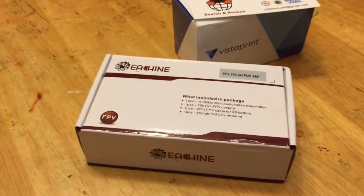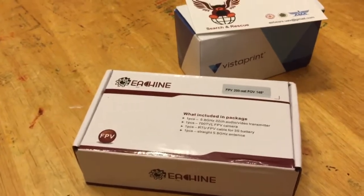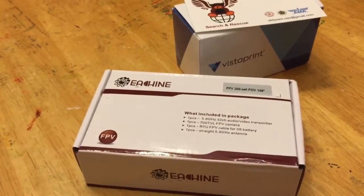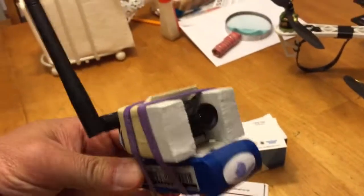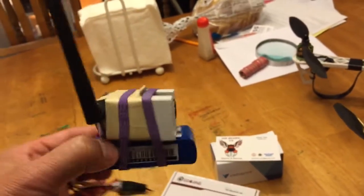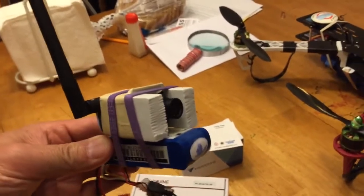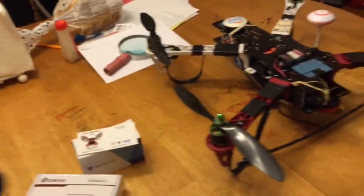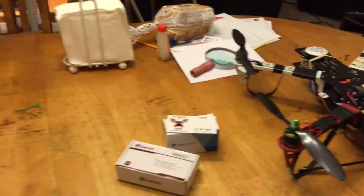This is the 200mW video transmitter for my FPV setup. I just purchased that from Banggood. I just modified this video camera by removing the IR filter inside to allow IR infrared lights to go through, so that I can see better in a dark condition.